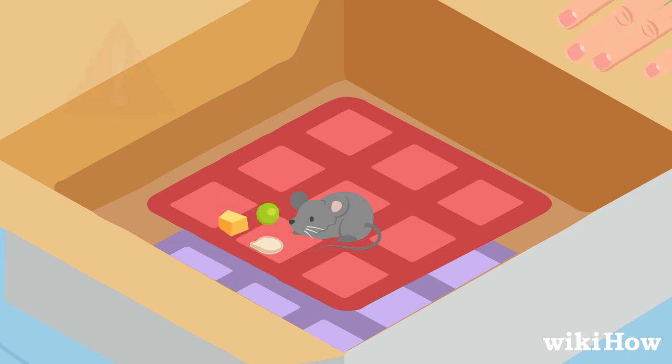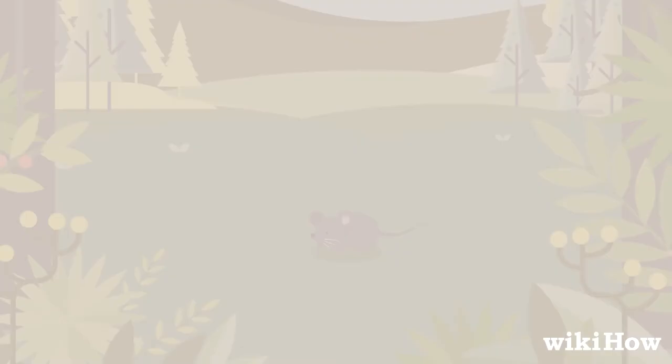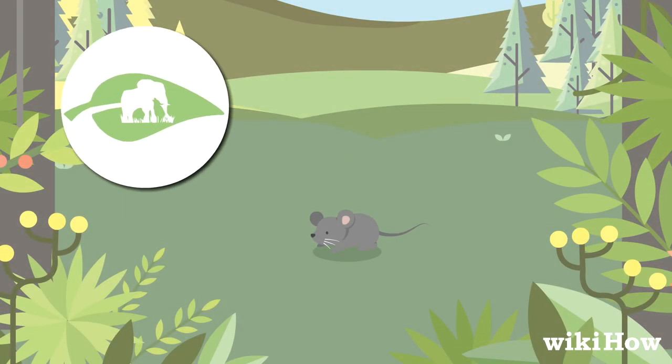Keep in mind that it's not recommended to keep a wild mouse as a pet, since wild mice aren't domesticated and often carry diseases. A wildlife rehabilitator will be able to rescue the mouse and release it when it's healthy.